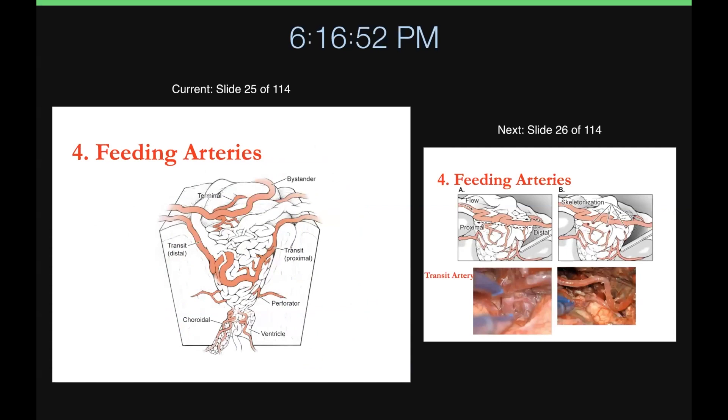Next are the feeding arteries — we've got to figure out what arteries are good and what are bad. The terminal artery comes into the AVM and ends in it, so you can take those. Then there are transit arteries that go right by the AVM, send off little branches, but continue onward — you've got to preserve the distal parent artery so flow can continue. There are also perforators that go through the white matter and feed the tip of the cone, and choroidal vessels in the ventricular space that feed the AVM from underneath.